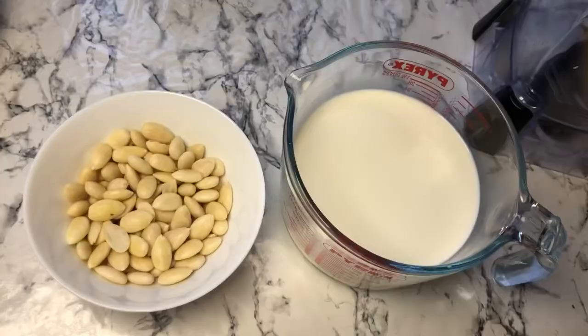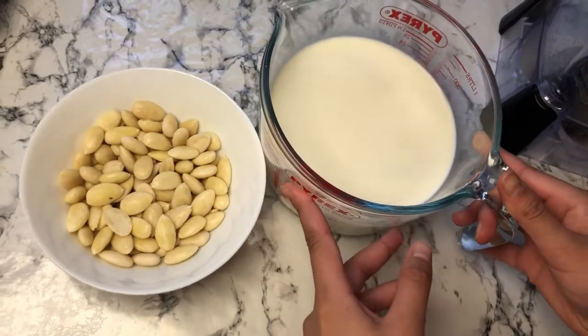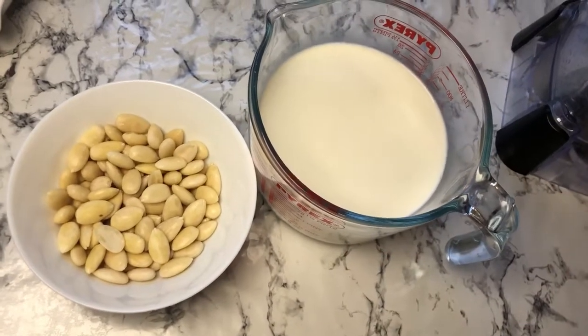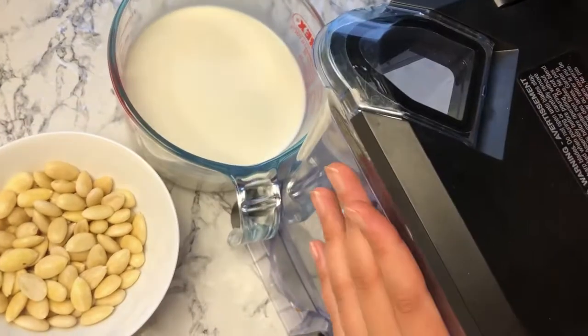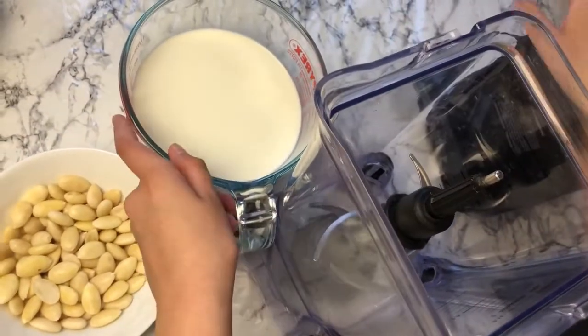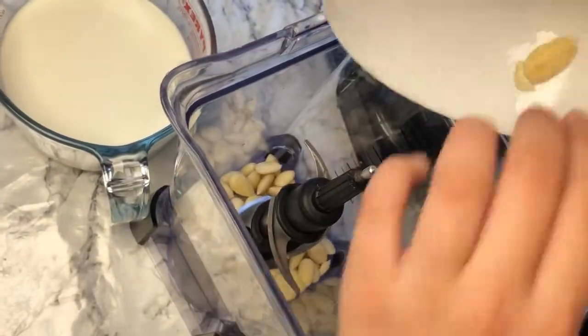I've got two to three cups of milk here and you can add as much as you like. I've got our blender here, so I'm going to open it up and add in our almonds — this is half a cup of almonds.